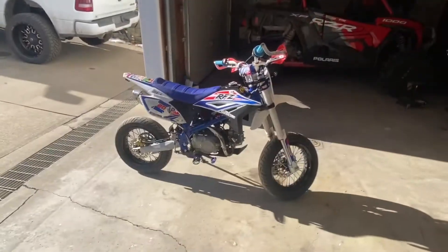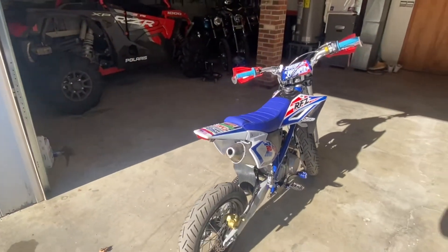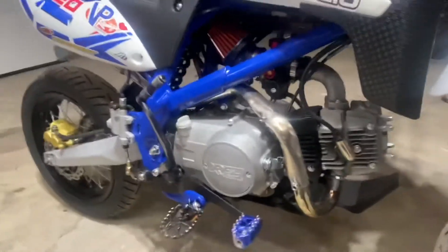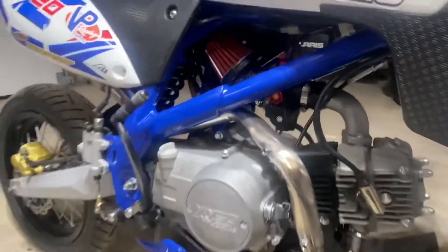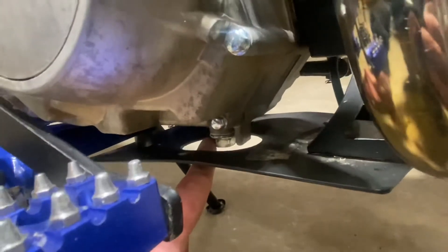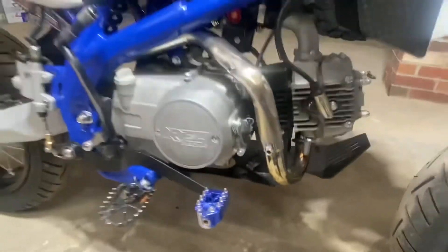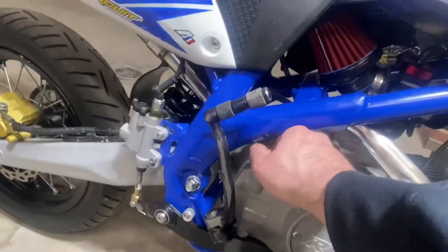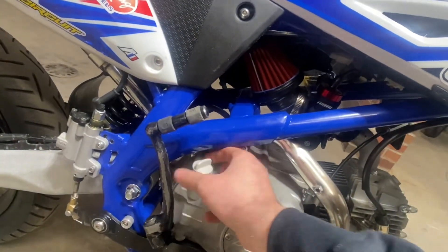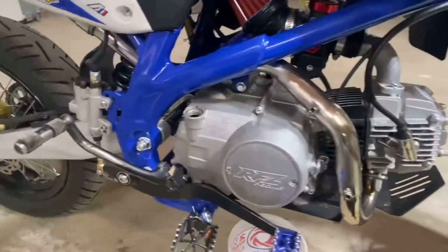The second thing you want to do is find the drain plug on your motor — it's gonna be on the bottom. Mine is right there and they're all pretty similar. But before you break that loose, get your drain bucket ready. Also find your fill plug and pop it open too — that'll let air flow and let the oil drain a little quicker and smoother.